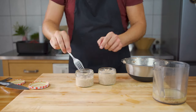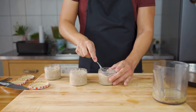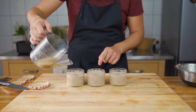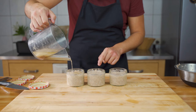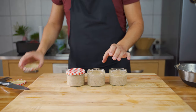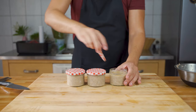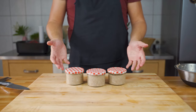Now fill the mixture into jars, making sure there are no air bubbles. Then add the last remaining liquid — as you can see with the strainer, fat will come out. This is important because the fat seals the meat from the air, which helps preserve it and extends its shelf life.